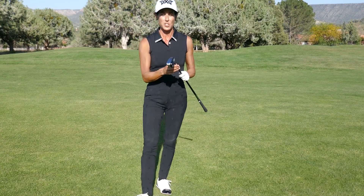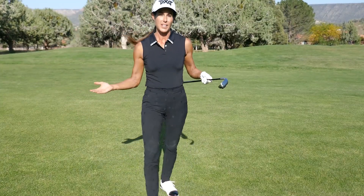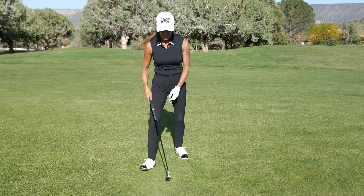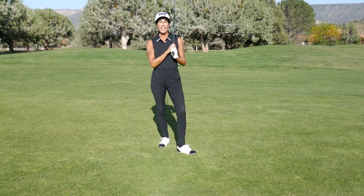With the PXG 0211Z Hybrid Iron, that's going to make your job of getting that ball airborne effortless. I'm only asking you to get to a finish — use your body and get to a finish, and you're going to be amazed how far the ball goes.